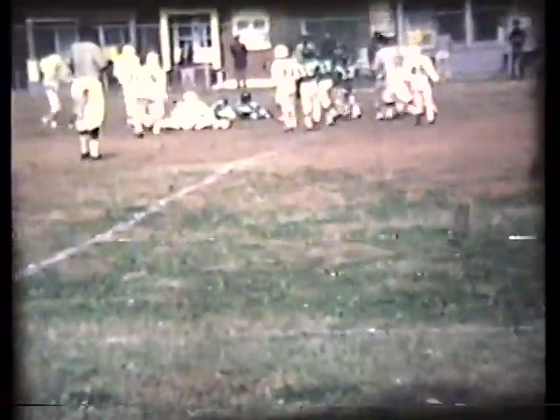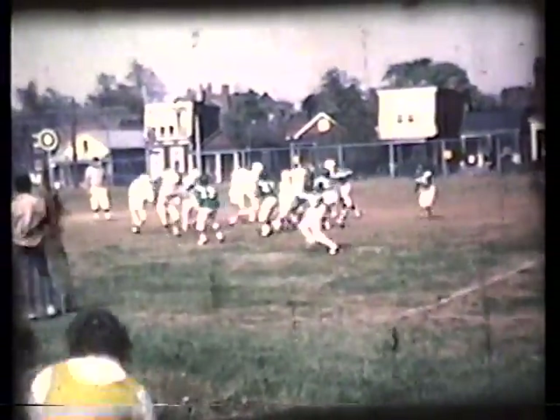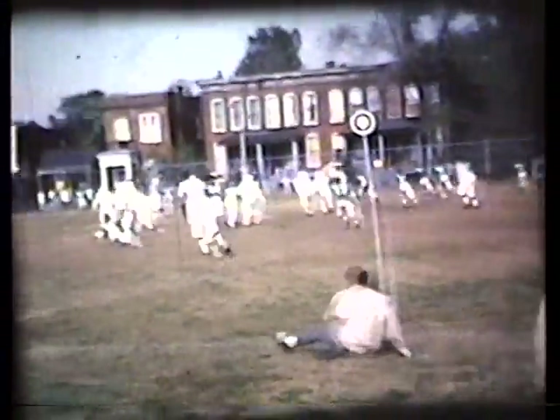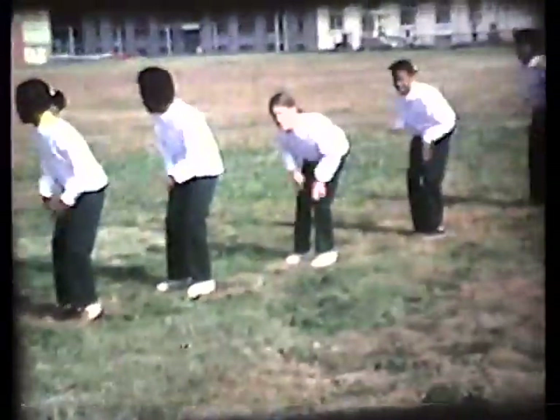Dudley back to pass, he lets it fly — it's intercepted. Oh, incomplete. Sweep around right in. Stephon misses one tackle. Intercepted — there he goes. Stephon and Craig Davis intercept for a touchdown — the celebration. There's the cheerleaders. King just goes in there and busts it.